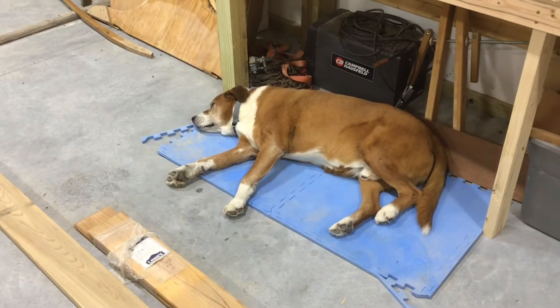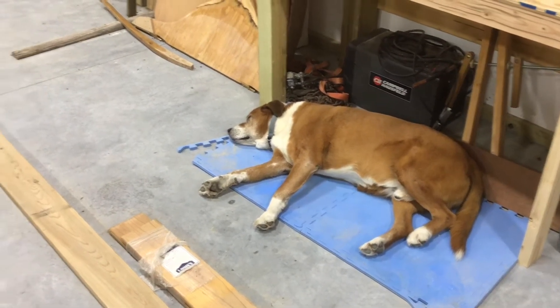Hello shop dog. You like this warm floor in here?